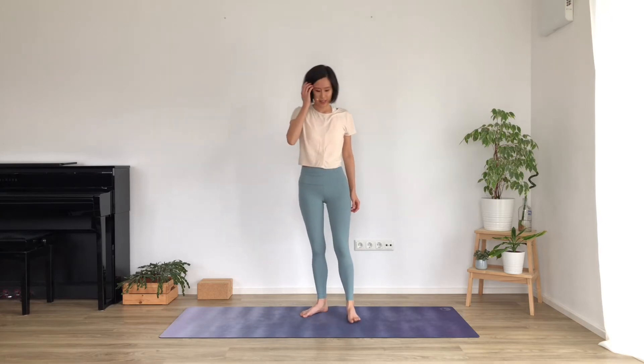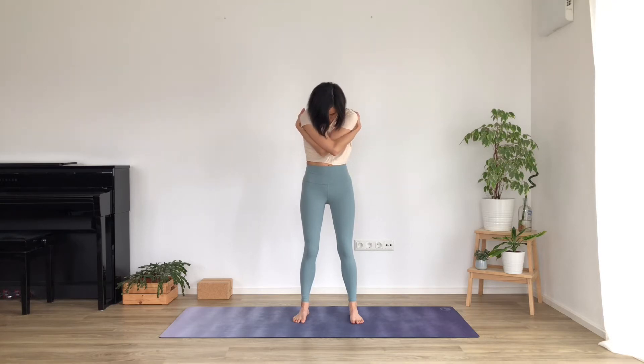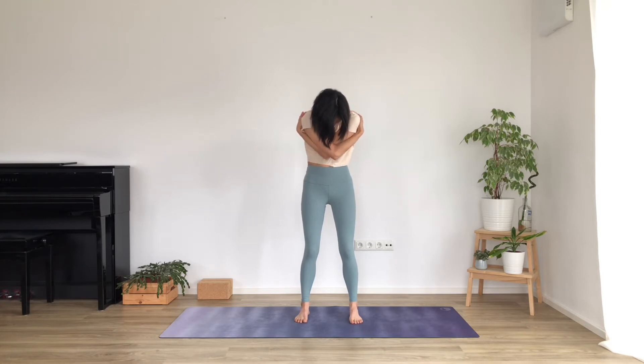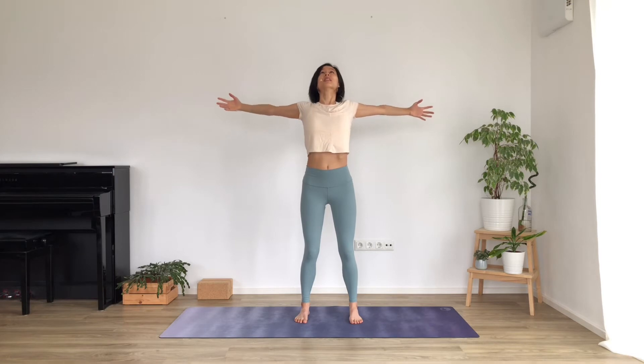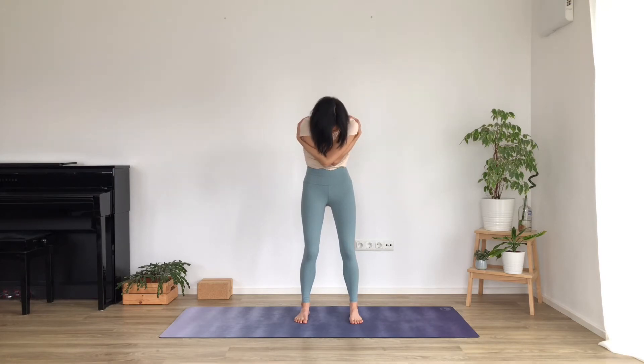Let's take a big breath in, open the arms wide, squeeze the shoulder blades in the back, energy through the fingertips. And then breathing out, bring your arms around you for a big hug - try to reach as far around your body as you can. Take the shoulders and the chin down. Breathe in, open the arms wide again. Breathe out, cross the arms the other way. Soft through the knees, not locking into the joints.